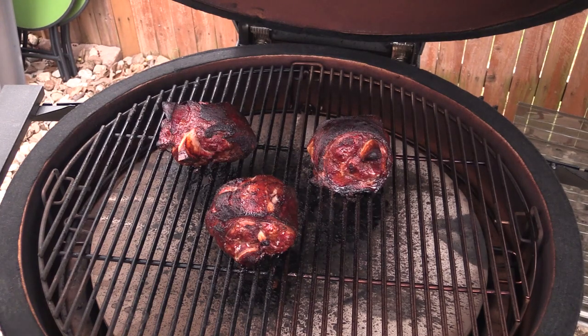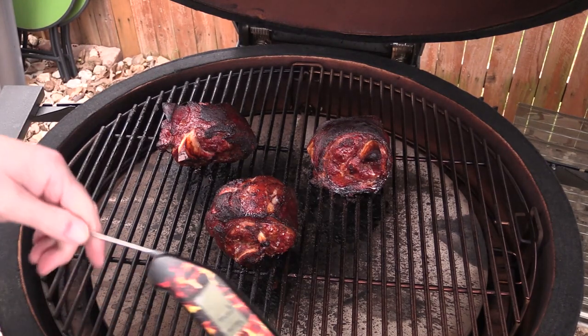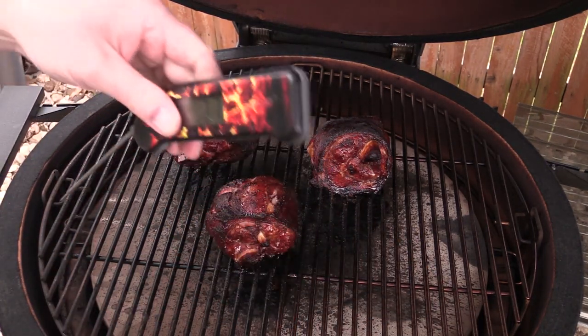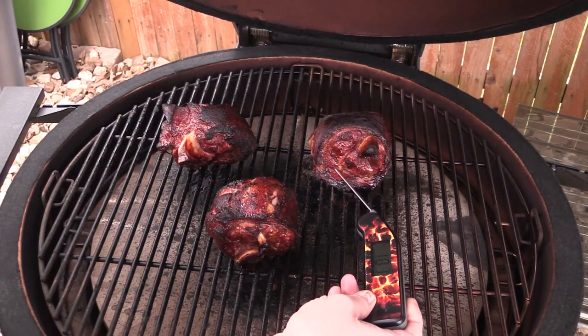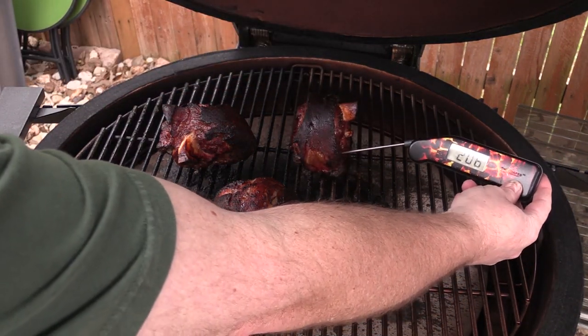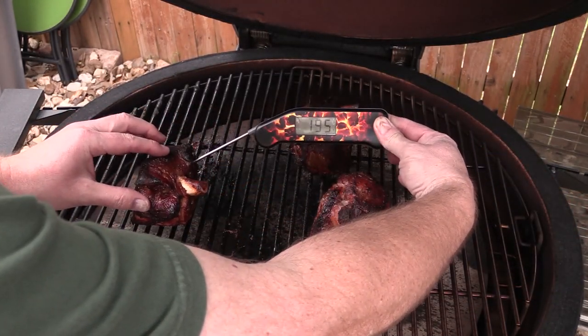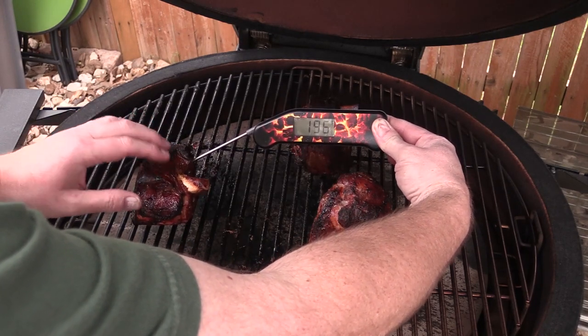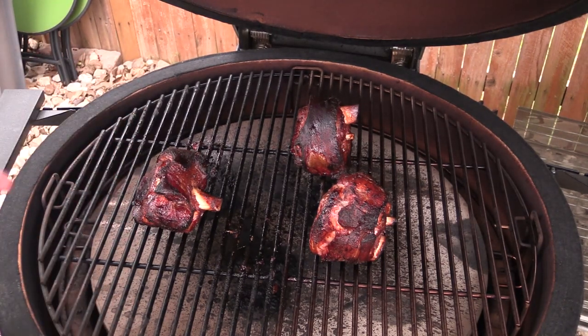Cranking this up to 350 — kind of darkening the fat layer here, but that's cool. Let me see if I can show you this on film. There you go — 204, 205 on that one. This one — 195, 197, 186. So I'm gonna leave them on here another couple of minutes and then pull them off. We're gonna wrap them up in some foil and let them rest. I'll show you the results here in a second.